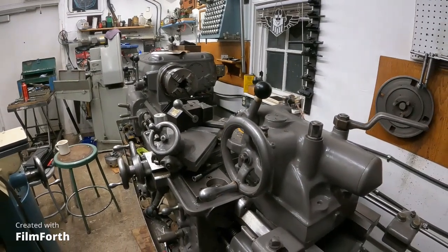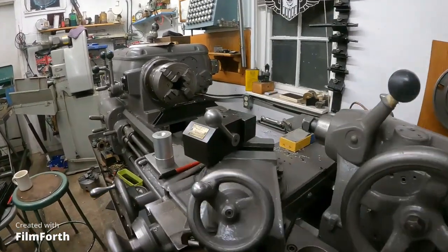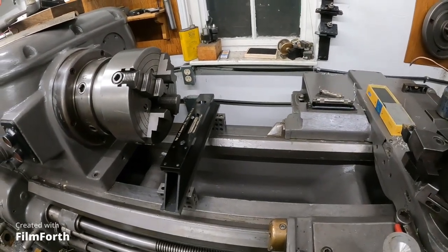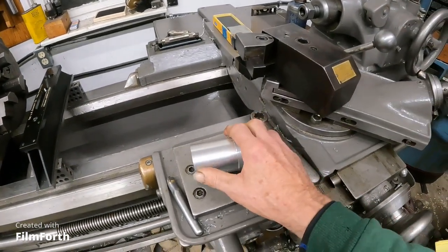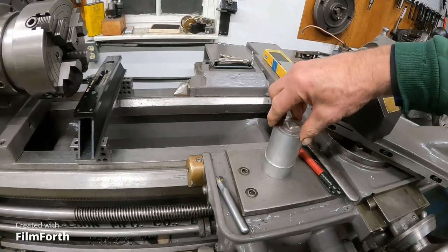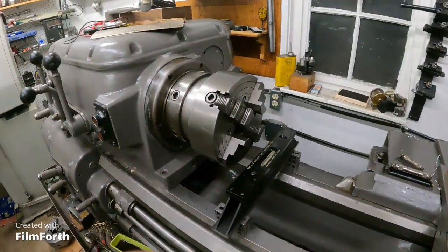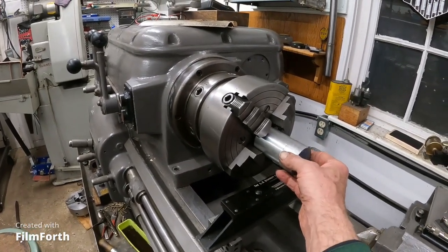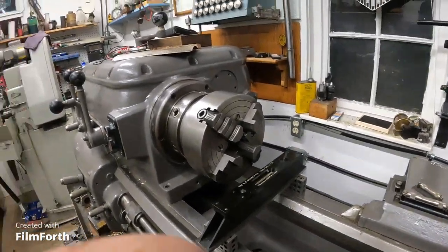I'm going to get down on my hands and knees and keep leveling this lathe a little bit. I've got a lot of little things to do. But as it warms up in here, I think it's going to be good. I leveled it first with these little levels before getting the master level on there. Then I turned a piece about three inches long, held in a three-jaw, and it's only a few tenths of taper — larger on the end, as usual. That's really good. When I get this leveled, I'm going to hold the piece in the four-jaw since it's more rigid, spin it up, and find the sweet spots on this machine.